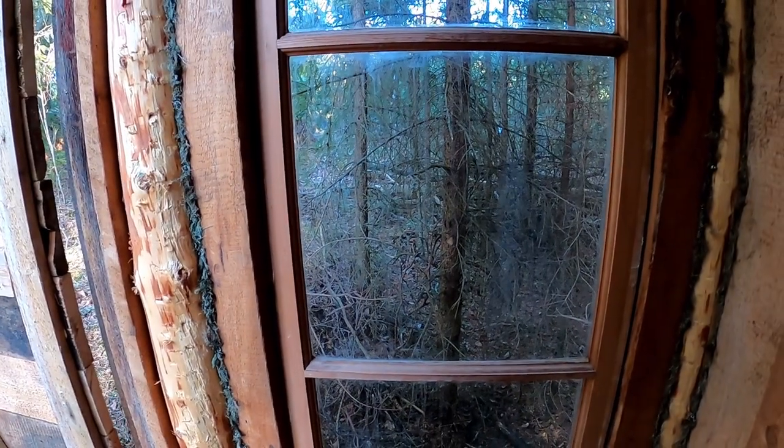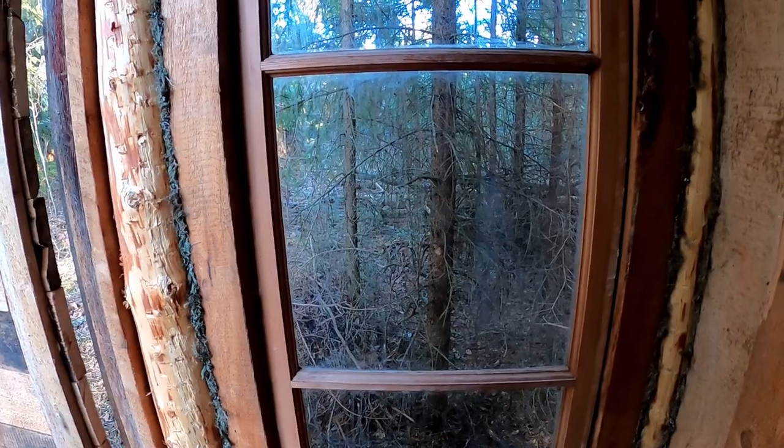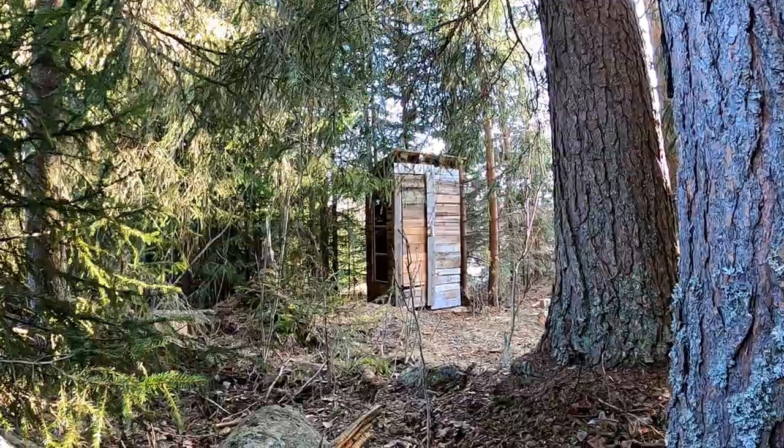And there we go. I'll show you what it's like in the dark as well. And there we have it — quick little outhouse, which will be nice. I hope you enjoyed that as much as I did. Simple but effective. All out of recycled bits, apart from screws and hinges. That's it. Easy as.